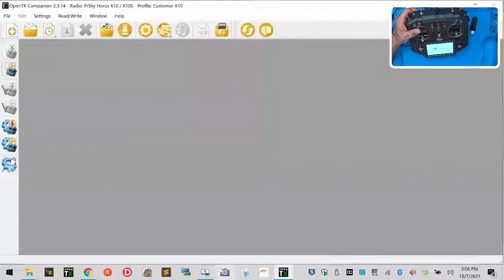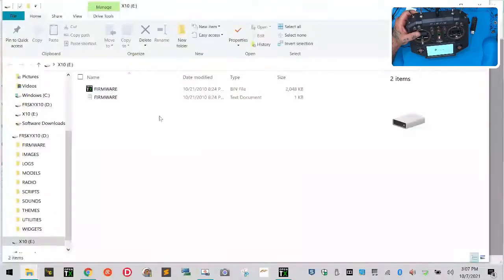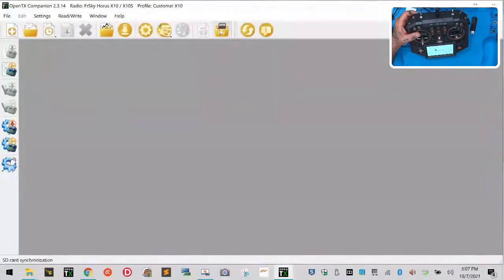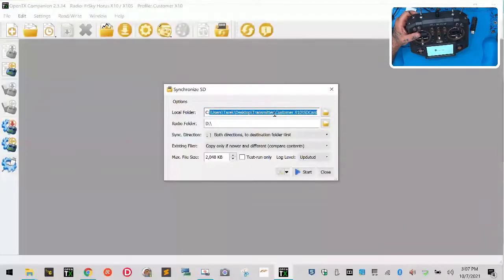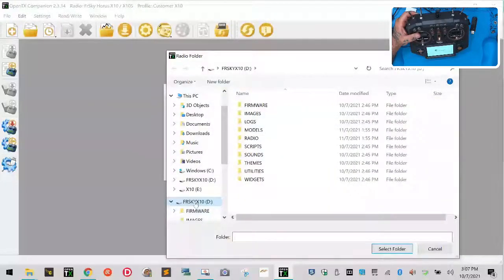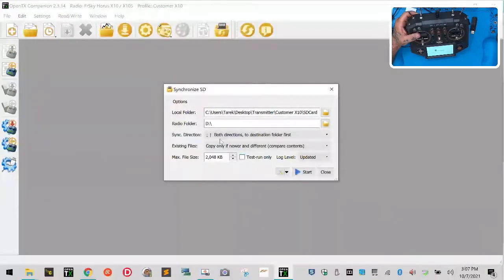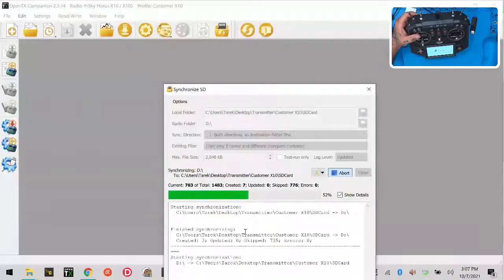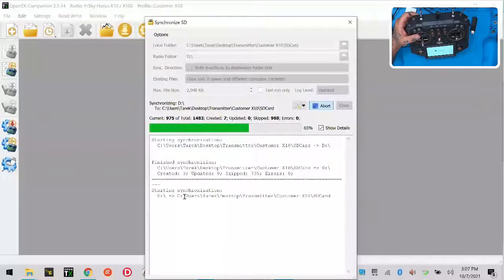It's going to say USB Connected and you'll see some folders pop up. Now we want to start synchronizing our SD card so that files go back and forth. Close the folder view and click this sync icon. The local folder is our SD card folder, and the radio folder should be drive D. Select the folder and tell it to do both directions, then click Start. It's going to zoom through and copy over the new IXJT file, checking differences between the two.